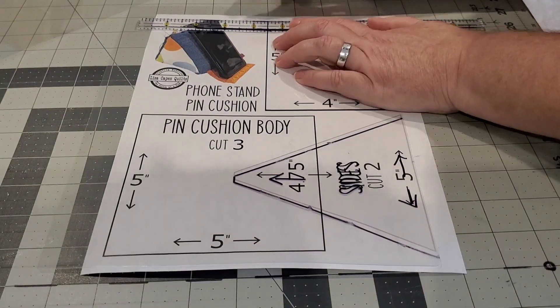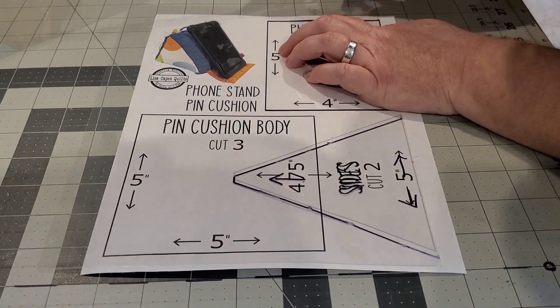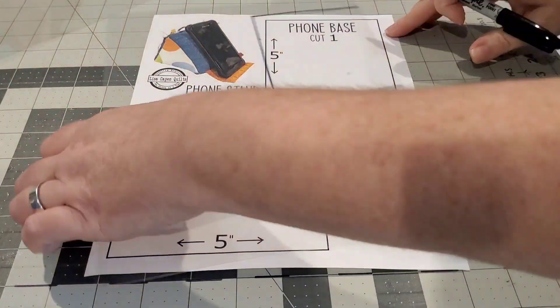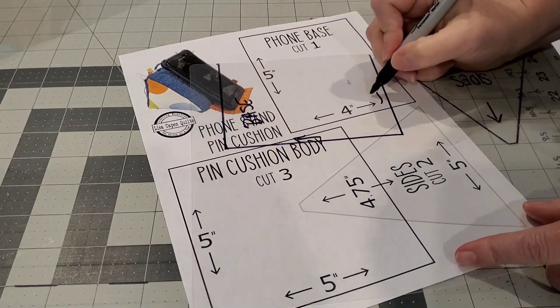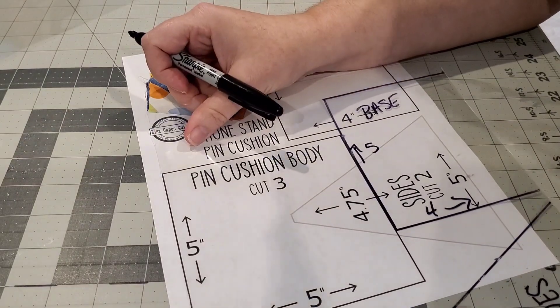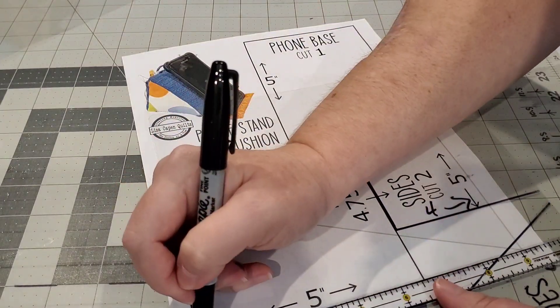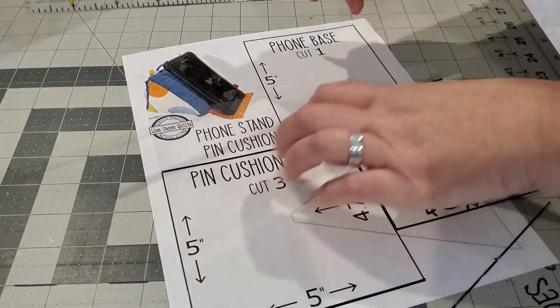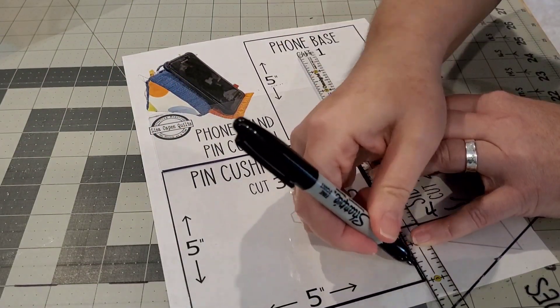For the phone stand you'll need one piece that is five inches tall and four inches wide. You'll also need three pieces that are five inches by five inches — that's for the body of our pin cushion. This pattern is actually charm pack friendly.